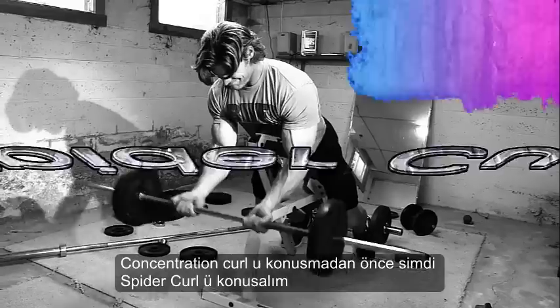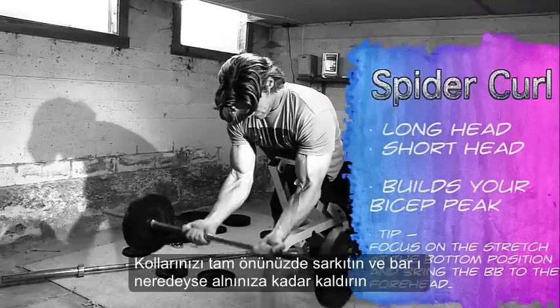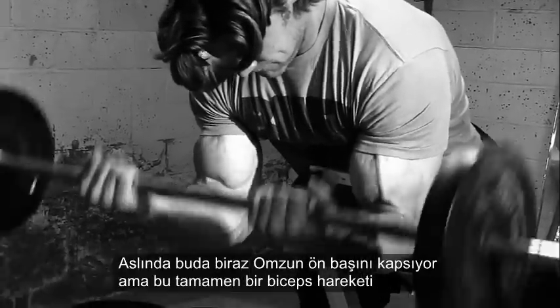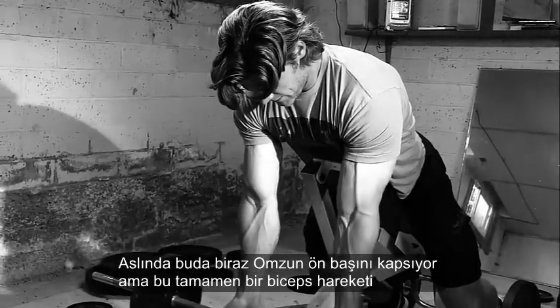Now we're talking about spider curls — very similar. You'd be lying flat on a bench with a slight incline, your arms dangling in front of you, and you're going to take a barbell and curl straight up to the forehead. Again, it's going to involve a little bit of the front delt, but it's really going to get the full bicep involvement.